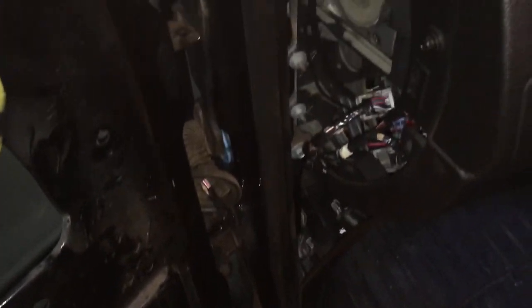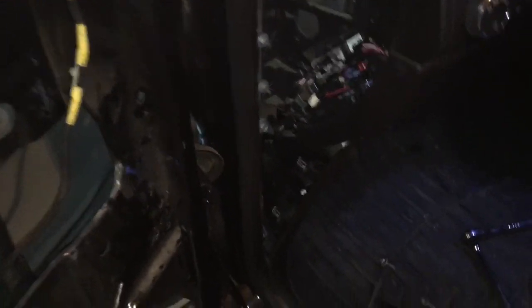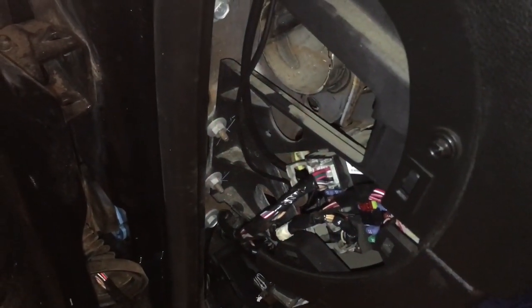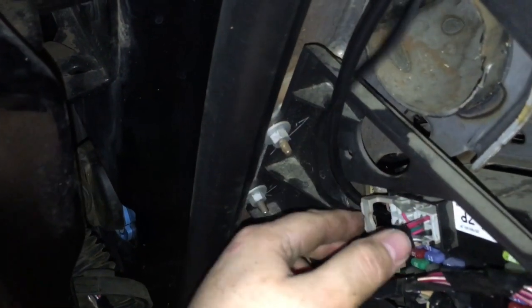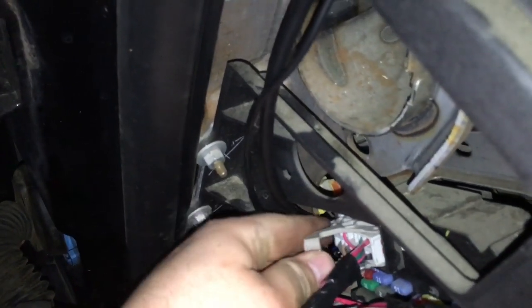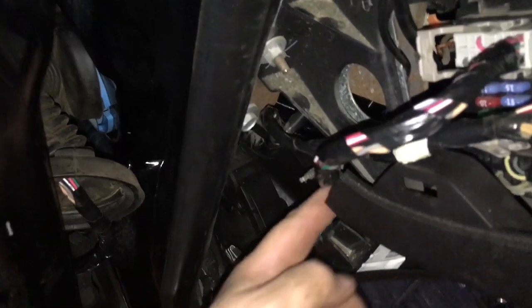So I tore everything apart, testing all switches and wiring and everything like that, and coming in here and figuring all that out — this is your window switch basically, for everything that goes to the door. So basically what you're going to want to do is cam that back, rip it out. Pull it straight out as much as you can and then just kind of feed this back down through here.